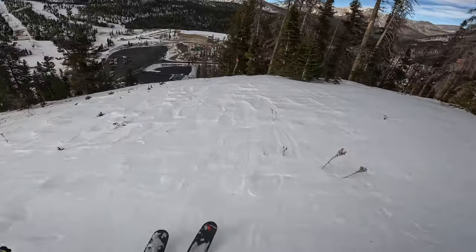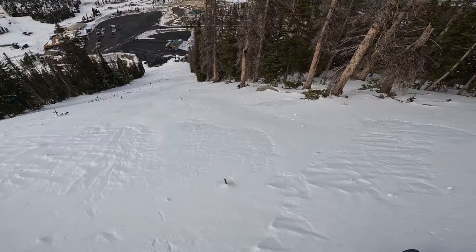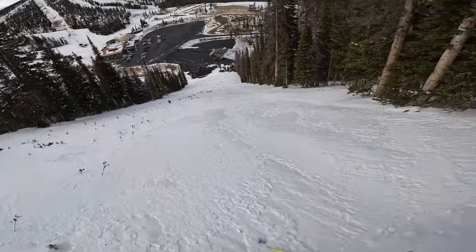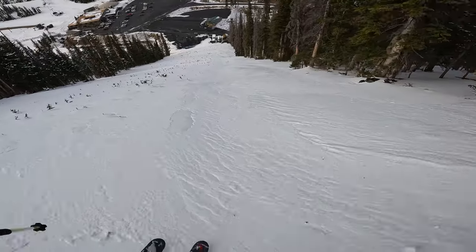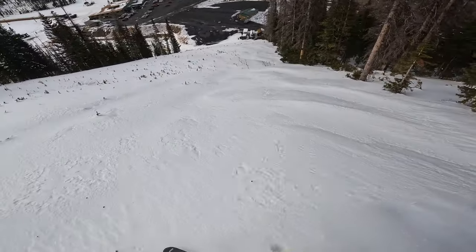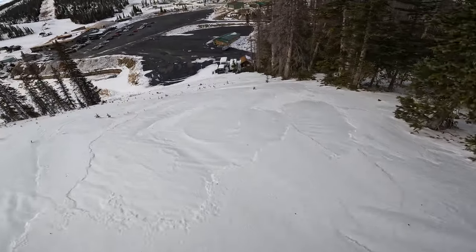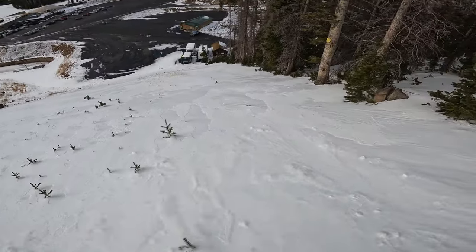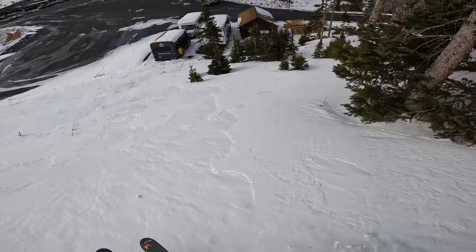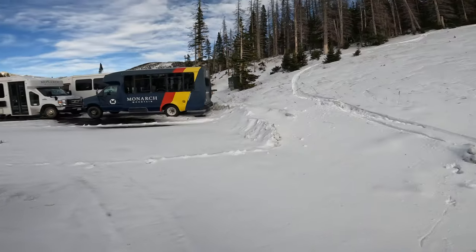We gotta choose a side on this one. Whoa yeah! Whoa! We're hitting the sharks, that's for sure. Oh man.